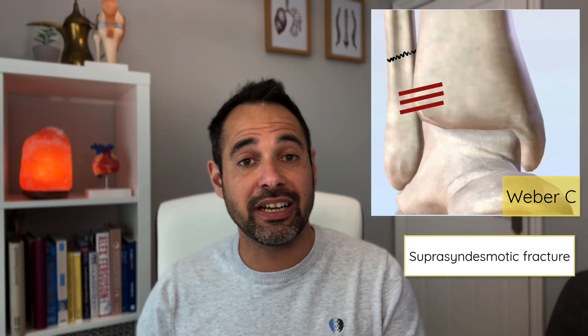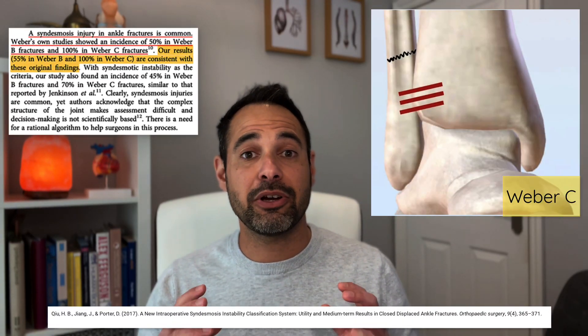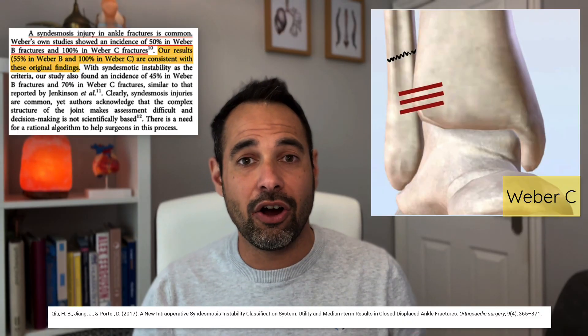Weber C fractures are described when the fracture of the fibula is above or superior to the distal tibiofibular syndesmosis, and thus is sometimes called a suprasyndesmotic fracture. These are the most unstable of the three — Qi, Zhang and Porter 2017 found that a syndesmosis injury occurs 100% of the time with a Weber C fracture. Therefore, there is guaranteed ankle instability when this fracture has occurred, meaning it often has to be managed surgically.